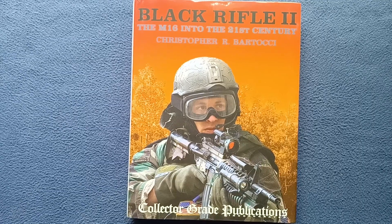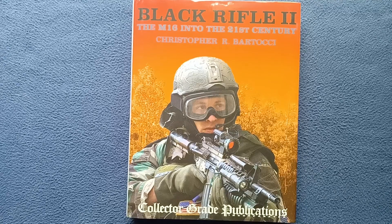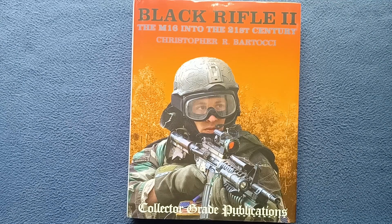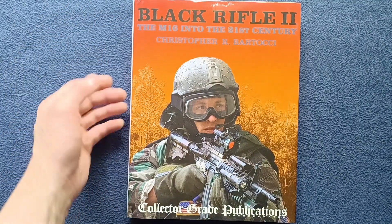Welcome back to another book cover review. Today we're taking a quick look at Black Rifle II, The M16 into the 21st Century by Christopher R. Bartacci. This is actually the Collector Grade Publications Incorporated version. Here on the front dust cover we can see a striking image, the title and author.